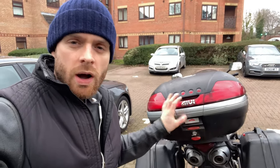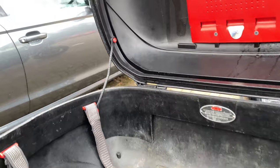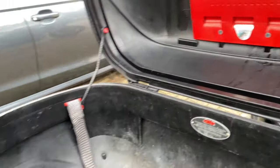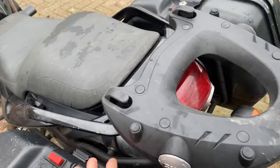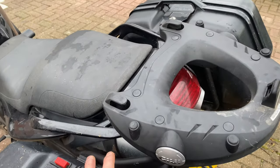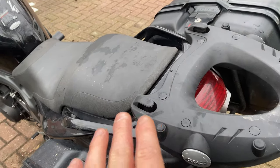This box is a Monokey system as opposed to a Monolock system — why they named them so similarly I can barely tell the difference. From what I can gather, the Monokey system is double-skin so it's a bit stronger, and will only fit to a Monokey plate on a Givi rack designed specifically for the bike. Whereas with Monolock, you can get racks that fit on existing racks pre-built onto the bike. There'll be a link to someone from Givi explaining the difference.